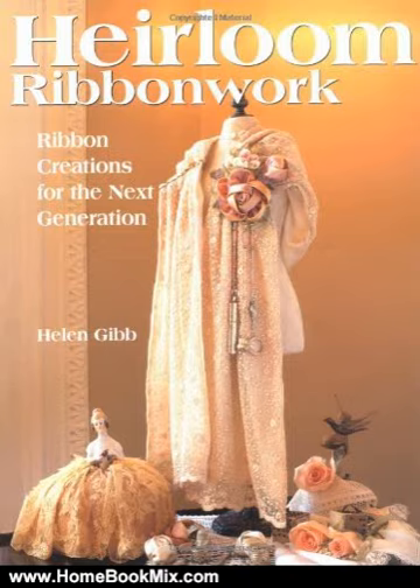This illustrated step-by-step technique guide teaches the basics of ribbon flower construction. Techniques are then combined to create projects that range from practical and pretty to elegant and exquisite.